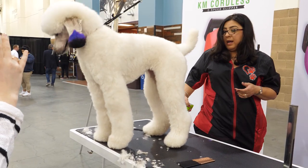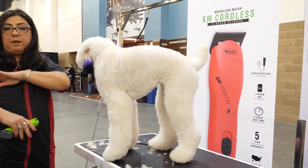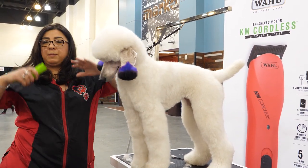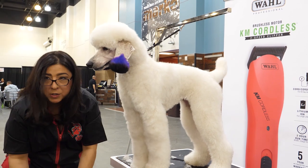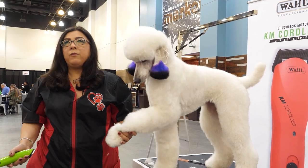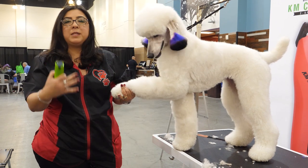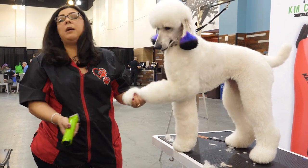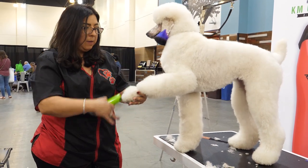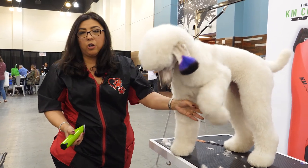I like to have my hands between my shoulders and my waistline when grooming. It helps protect my back — it means not having to do a lot of reaching or bending. I've been grooming for 27 years and I'm actually in pretty good shape. I hear a lot of groomers that have back problems and leg problems and hand problems. If you keep your dogs at the right level and bend correctly, it'll make a huge difference on how long your career lasts.